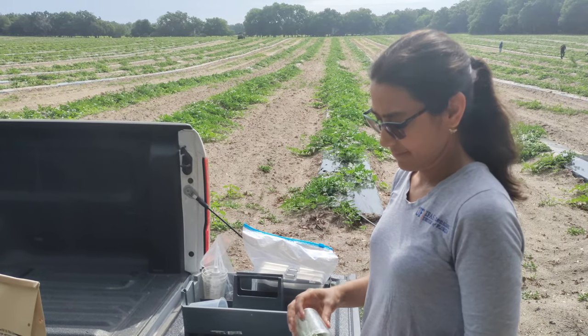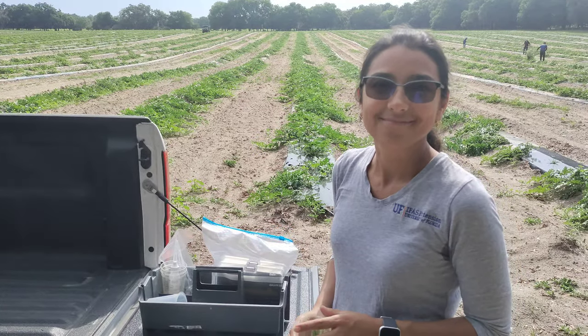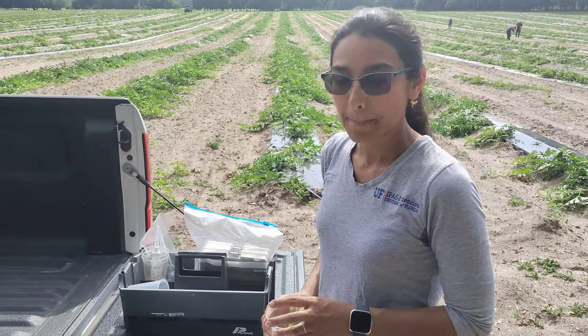Hey everyone, I'm here near Gainesville, Florida in a watermelon farm field with Dr. Tatiana Sanchez from University of Florida Extension. We are going to do a little test of the plant today. Tell us what we're up to, Tatiana.